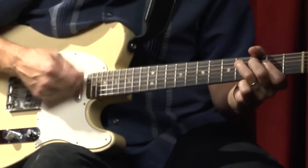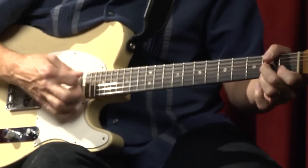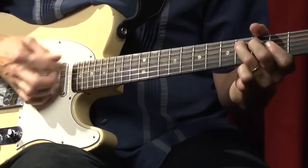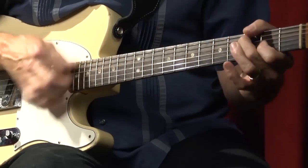Here's a shuffle to begin with. [Guitar shuffle demonstration in E]